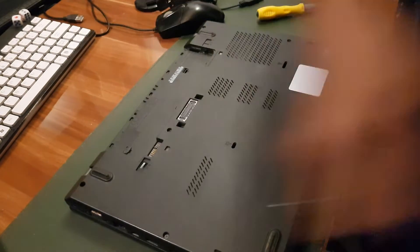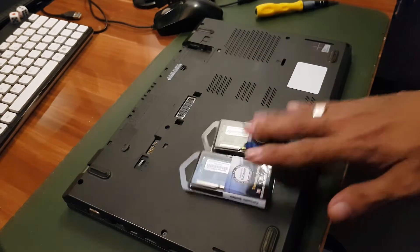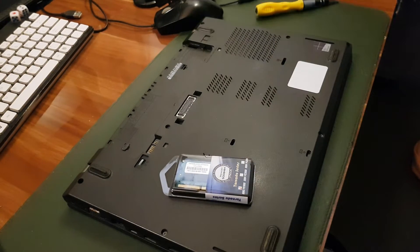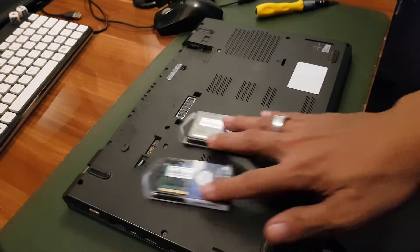In this video I'm going to show you how to replace or upgrade the RAM of your laptop. It is recommended to use RAM sticks with the same brand, sizes or capacities, and speed.